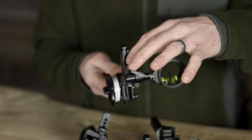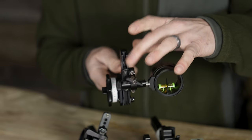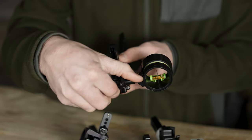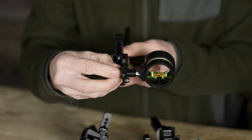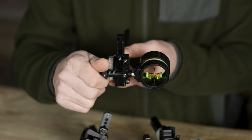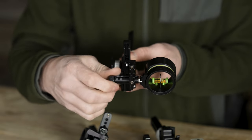For windage on the HHA, you have tool-less adjustment. You just loosen the knob, slide over for macro adjustment with big clicks, and then use micro adjustment to fine-tune.